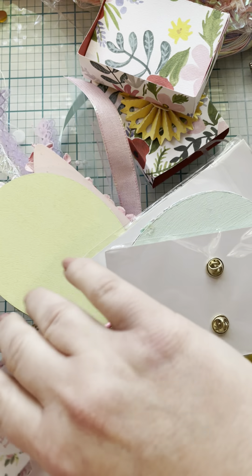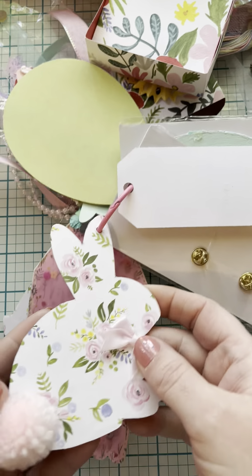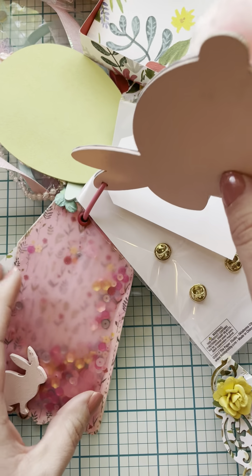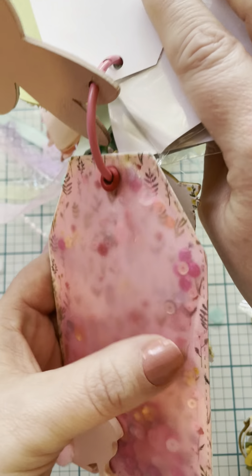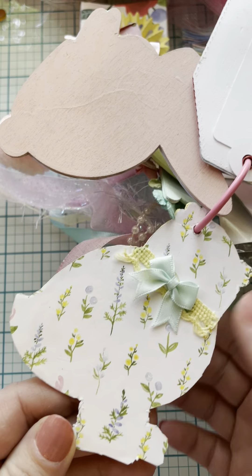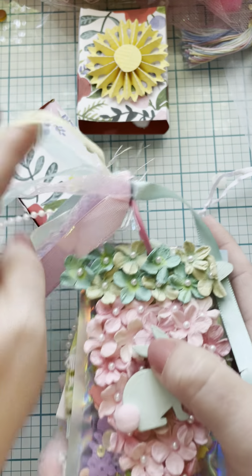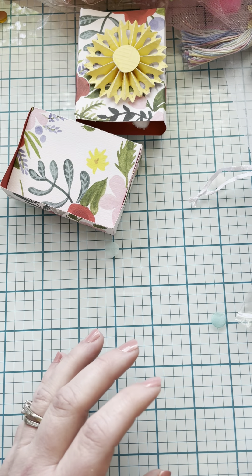And then we have an ephemera piece — 'Be the reason someone smiles today.' A cute little bunny with a bunny butt. She did some paper and inking on the side; that's so nice. And then she made a vellum shaker piece — big mama jamma — with a little baby chick. I've never seen one like that. She incorporated all those wood pieces from Dollar Tree or Michaels and just embellished them. That is a great idea — I've never thought to do that.